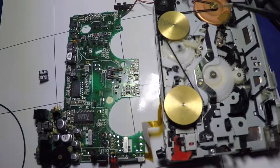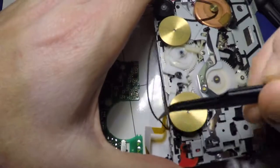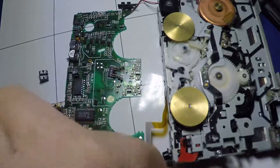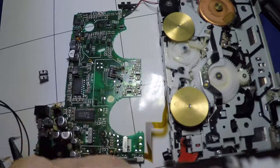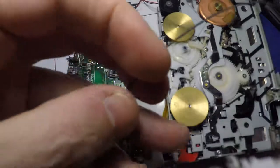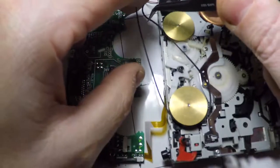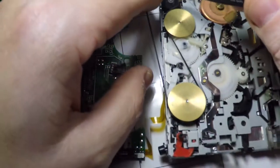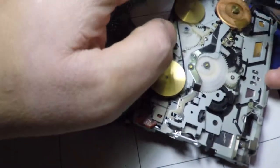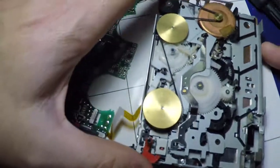I'm just going to take a moment to try and memorize how this goes, and we shall take this off. Comparing it to the new one — yes, it has stretched. So we're going to replace that one with this one, which went over there, around there, around there, and around there. So yeah, that's the new belt.